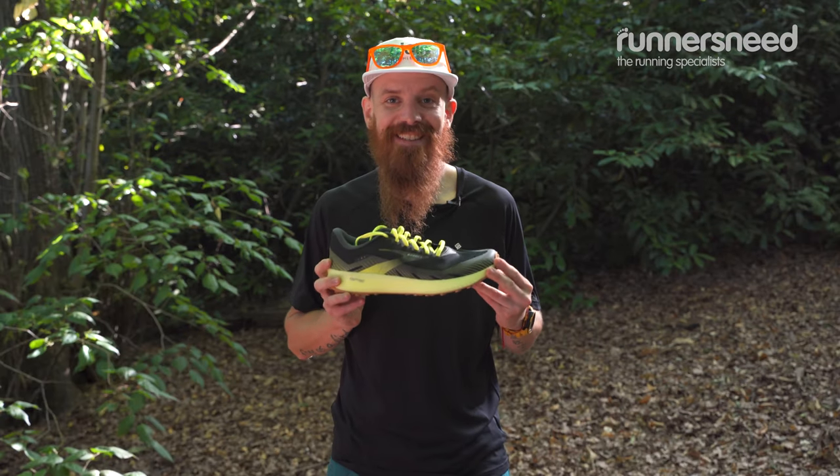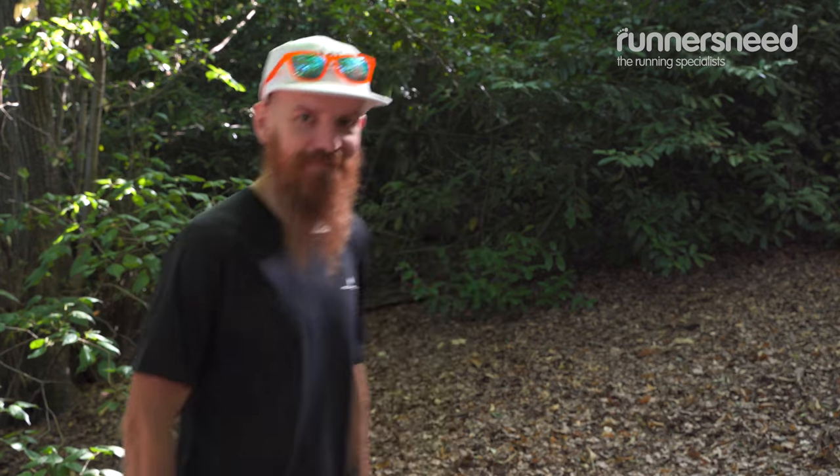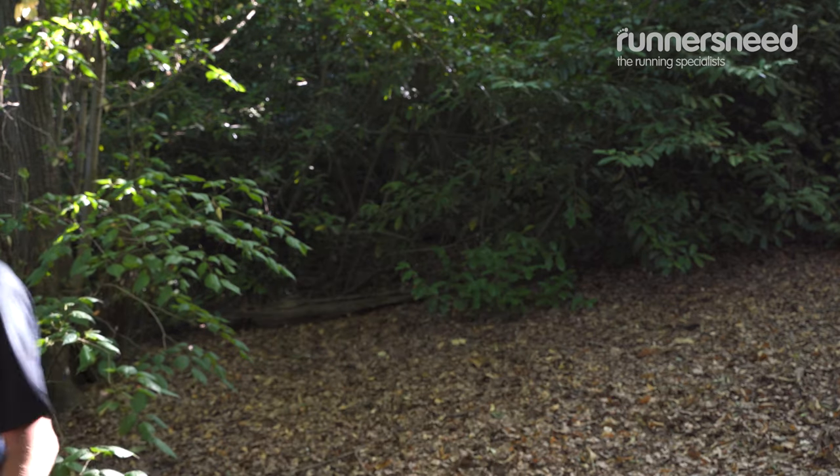I'm going to keep that. No, I have to pay for it — I'm going to buy it. Thank you! Thanks for watching. If you have more questions or you want to try some of them, please book a gait analysis and head to one of our Runners Needs stores.